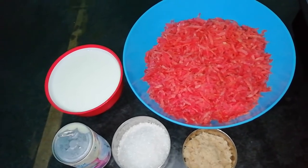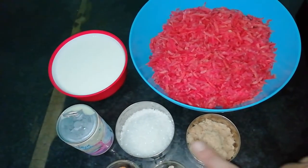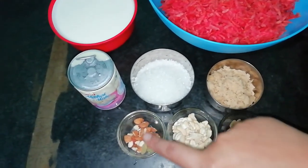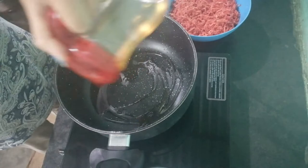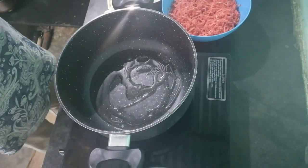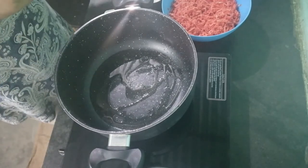Let's start the video. First of all, we need 500g gajar, dood, chini, khoa, kismis, kaju, pesta, badam. This is condensed milk — it is optional, if you don't have it you can skip it. When you heat it, you can add refined oil or ghee. I am adding a little refined oil and a little butter.